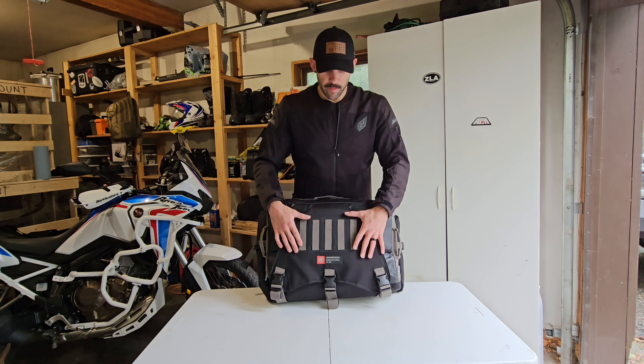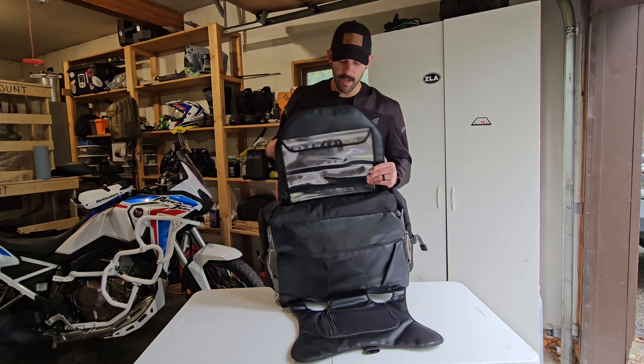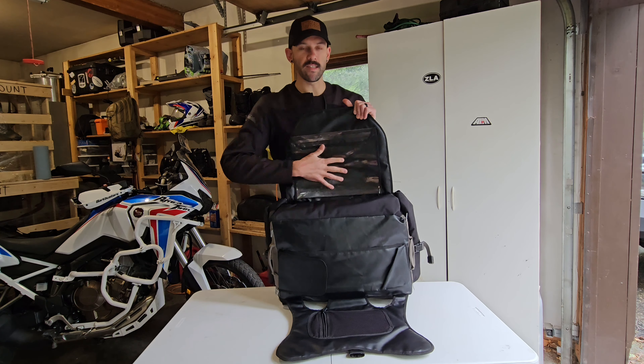This is the Viking Bags Apex 40-liter duffel bag. One of the things I really appreciate about this bag — as you saw at the beginning — we have the sealable backpack straps tucked right into the bottom of the back. There are two loops down here at the bottom of the straps. All you got to do is unbuckle those, feed them through the loops at the bottom side of the bag, and just like that your bag is ready to go. If you don't want to use the backpack straps, simply keep them tucked away in that pouch on the back.